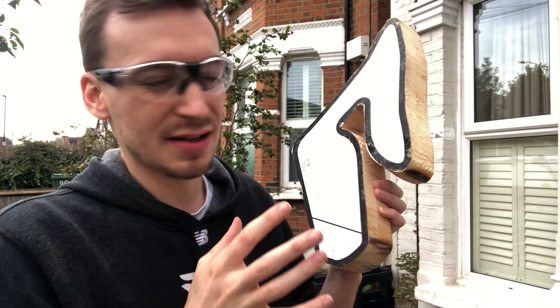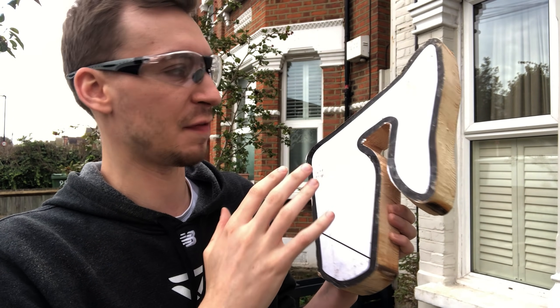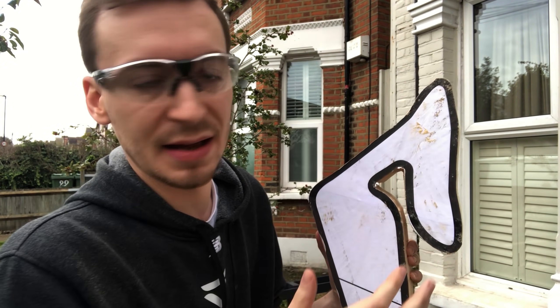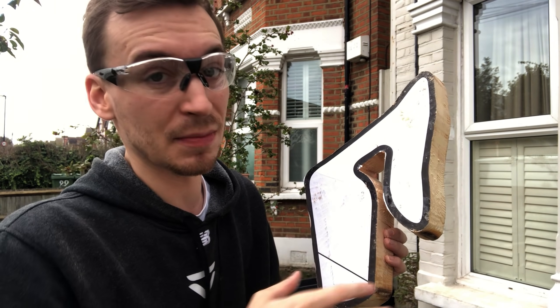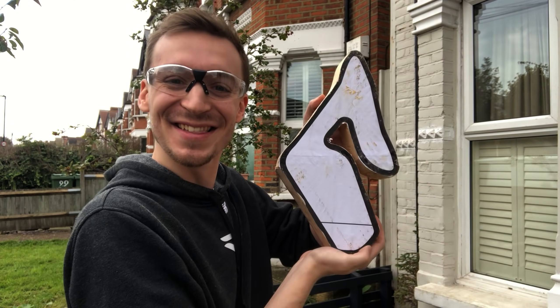Now onto the trickier side — cutting the inside sections. Here I need to be more precise, because on the outside I can just use my normal belt sander, but the inside needs to be done all by hand. But other than that, it's starting to take shape.